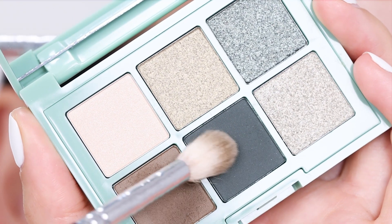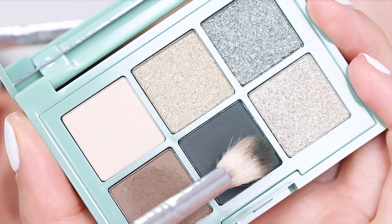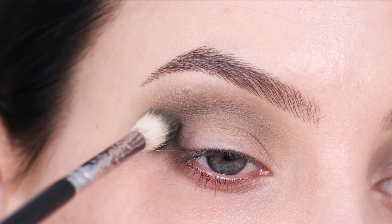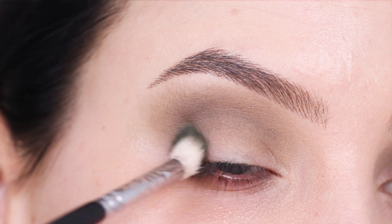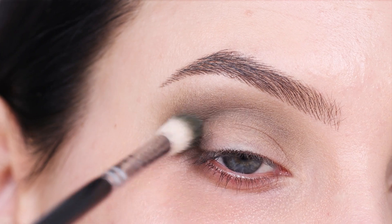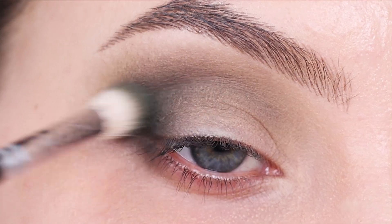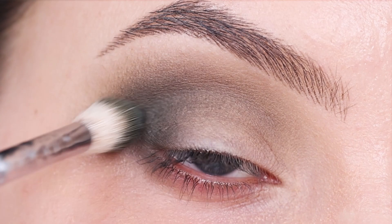Now I'm going in with the dark green shade that comes in the palette, which is a matte shade just like the other one I used. I'm going to blend this into my outer V as well. I'm using just a little bit of this shade because I want to keep this eye look on the softer side. But if you want a more smoky look, you can add a lot more of this shade.